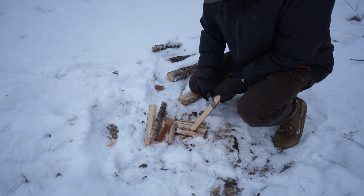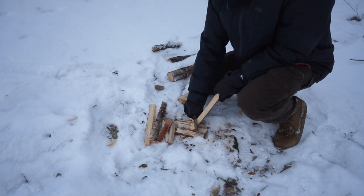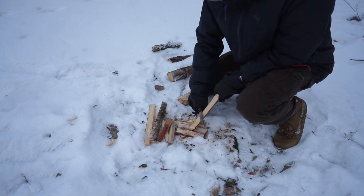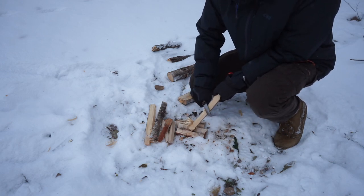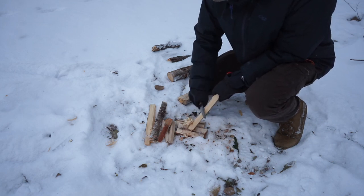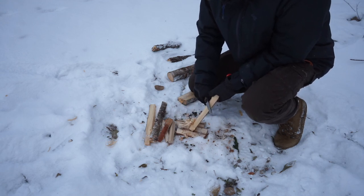I also like the fact that it's a very high flat grind, so the actual cutting edge does not have a large portion of steel behind it. It cuts overall pretty well, and that's evident even in feather sticking. Overall, it's a pretty fantastic hunting blade.